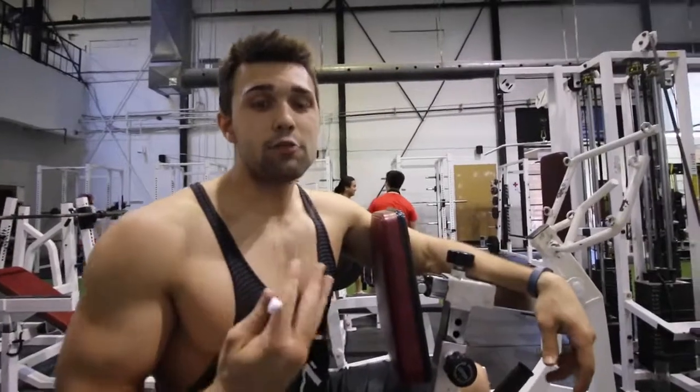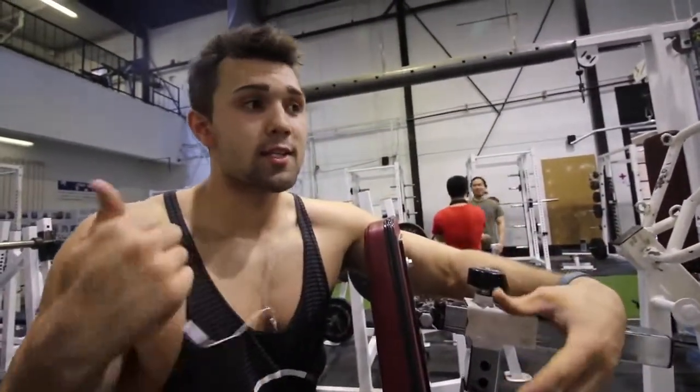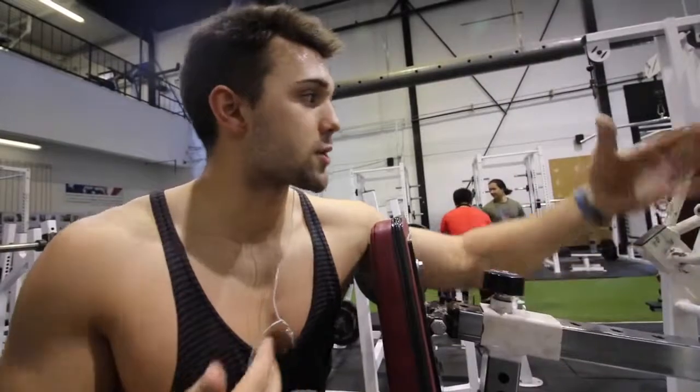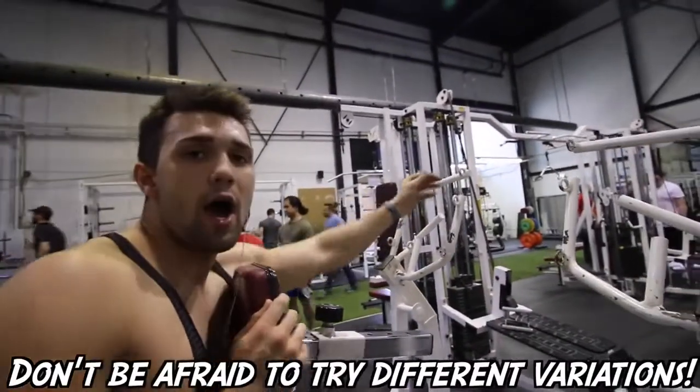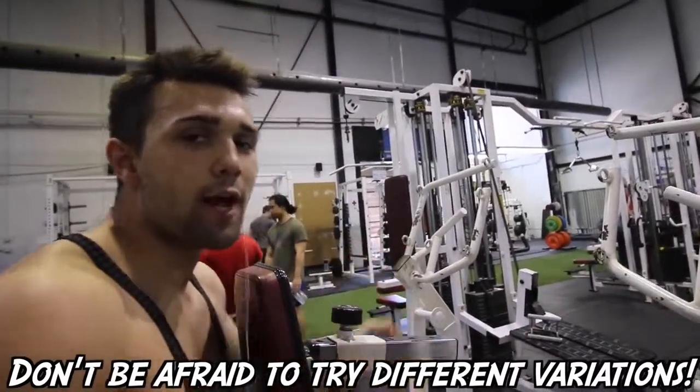One thing Arnold is huge on is variation. Fire up your supersets, do drop sets — he loves it all. Switch your grips; we have so many options: you can grab here, go wide, go high. Play with it and hit your back from different angles.